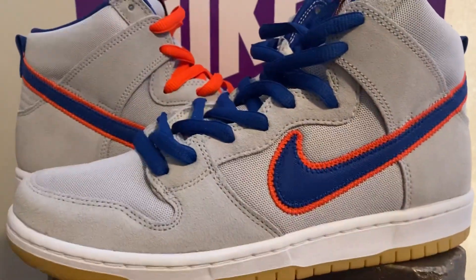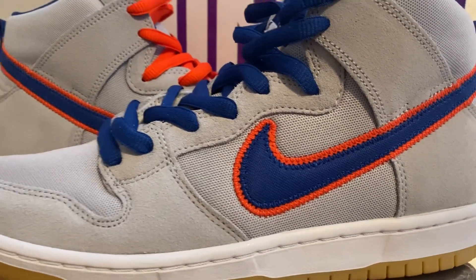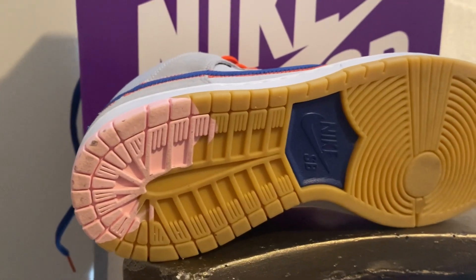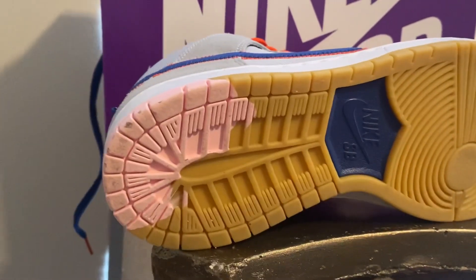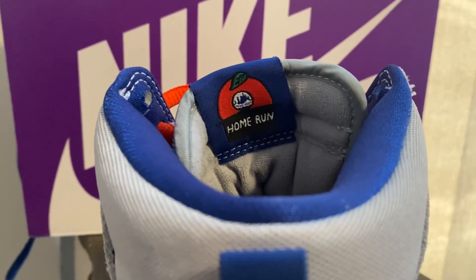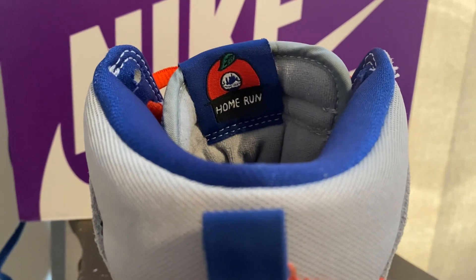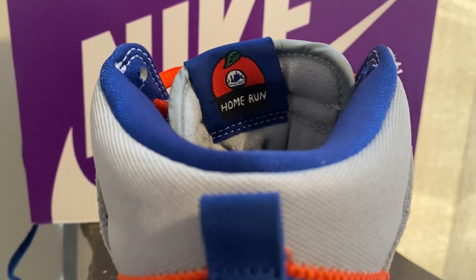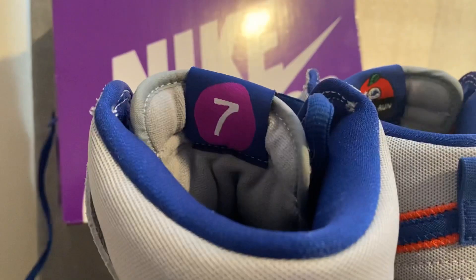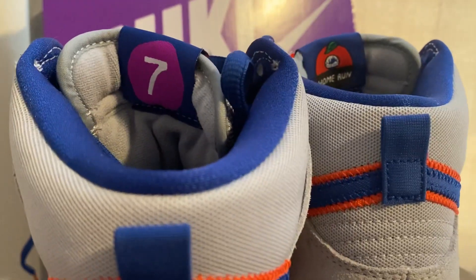You've got more suede up top and toward the back, and then your swoosh looks so sick in the Mets colors. The gum outsole is so special — especially on this one. Love the home run with the apple. My first baseball game ever was at Shea Stadium back in the day, around '86. I love them '86 Mets. Rest in peace to Gary Carter. And then you got the seven train right there — the infamous seven train. Shout out to Queens, baby.